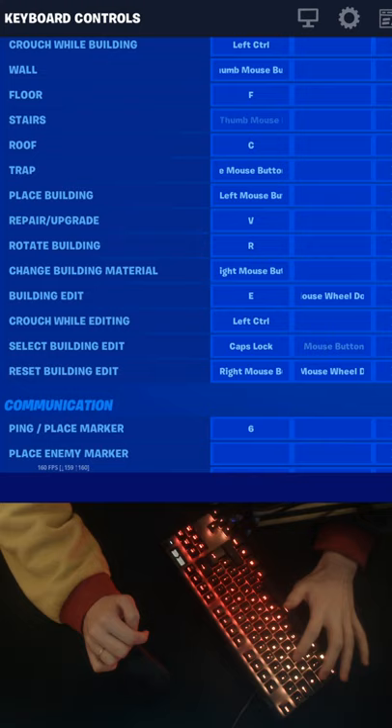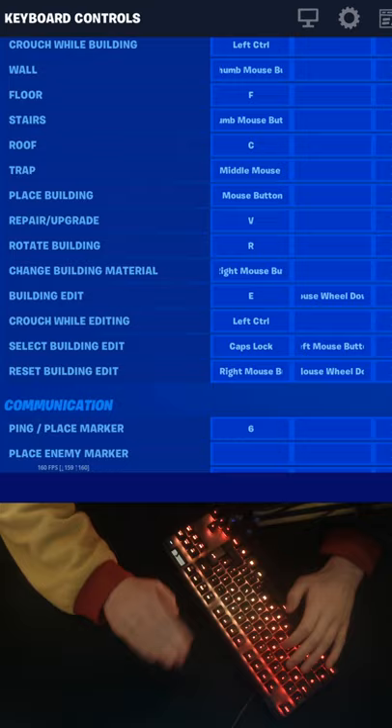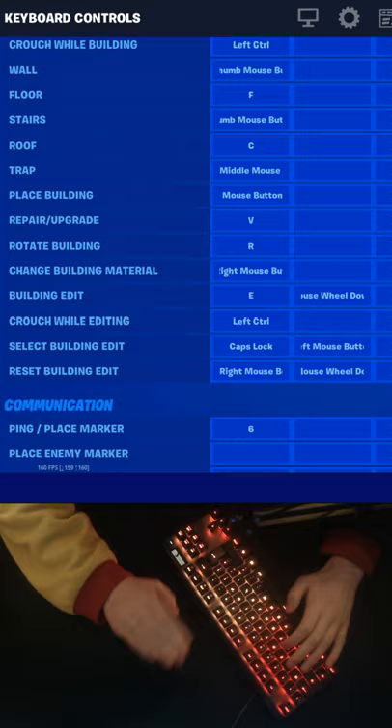So you want to find two keys on your keyboard that you can hit with the same hand, so they're relatively close together. For me it's E and caps lock — I grab the edit with E and select with caps lock. You can literally use whatever you want. Now, the next step is just to hit those two keys as fast as you can, and you should get something like this.